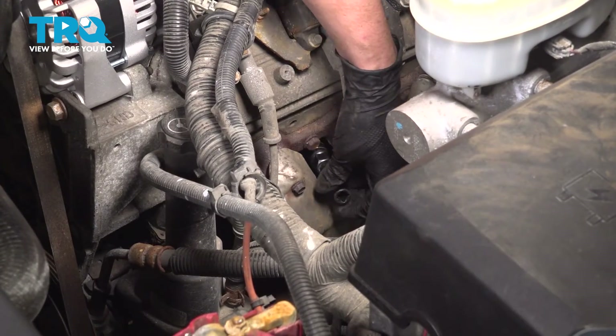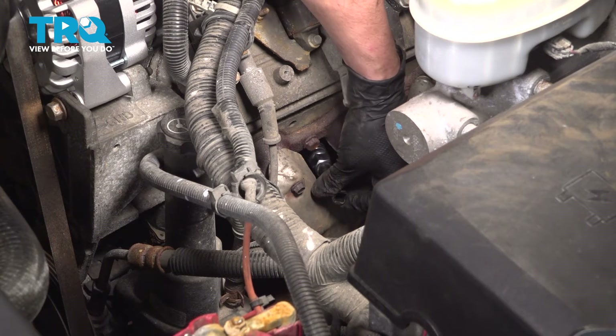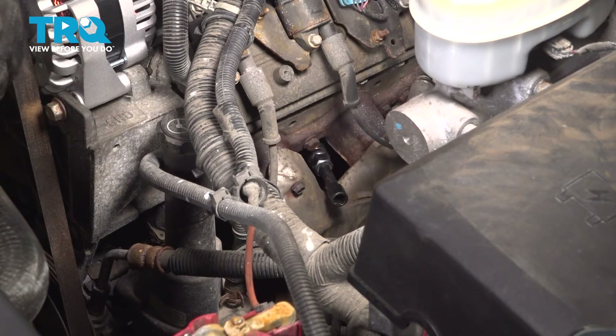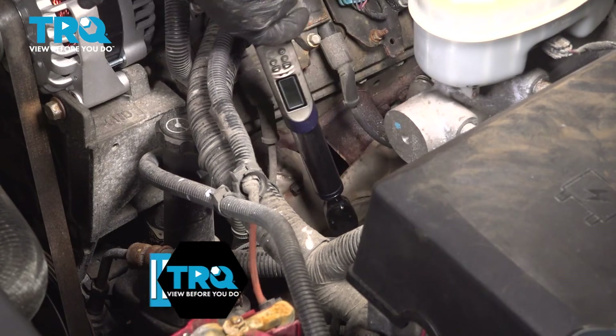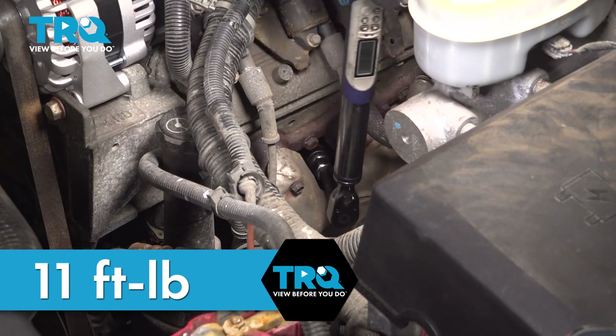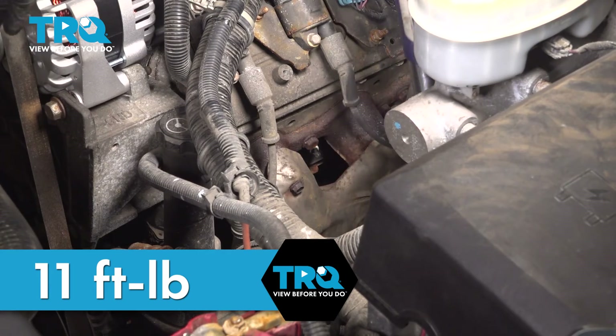It is important that you torque these to spec, not only so that you can make sure the threads aren't damaged, but also so that they're seated properly. 11 foot-pounds is the torque for all of these spark plugs. I don't want to over-tighten it — otherwise you can damage the threads.